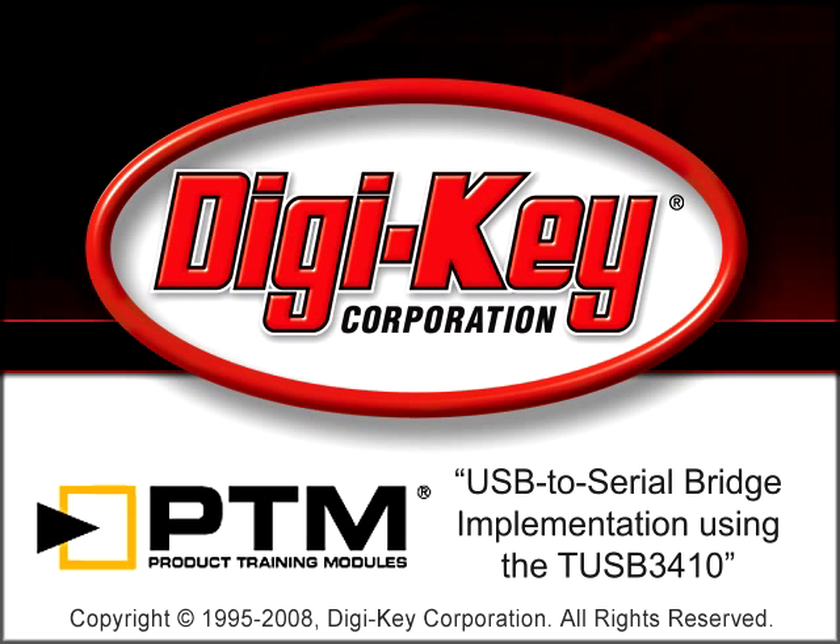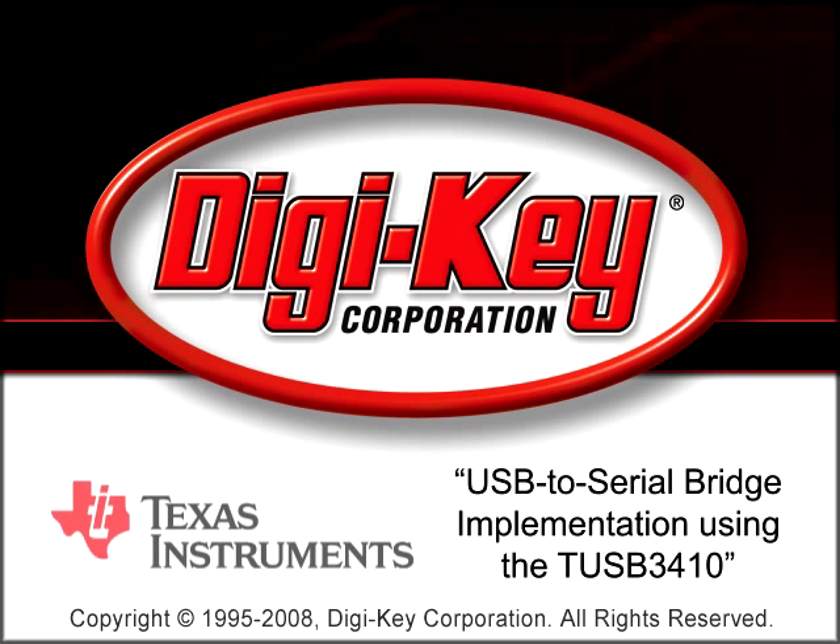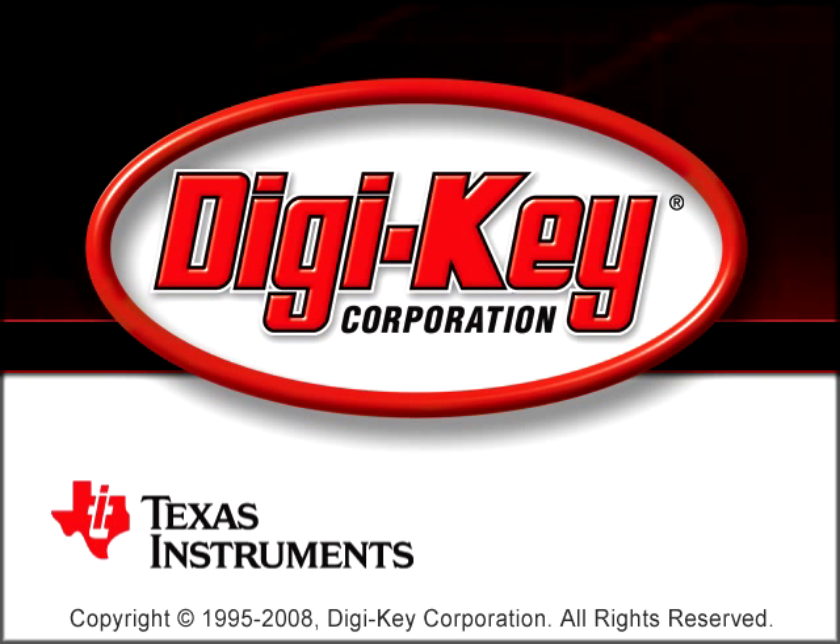The USB to serial bridge implementation using the TUSB3410, a product training module provided by DigiKey and Texas Instruments, reviews USB to serial bridge implementation.